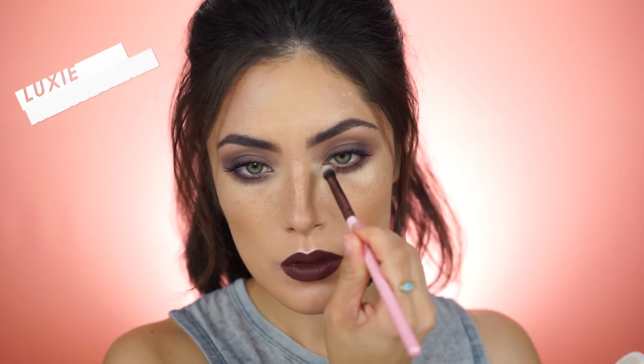To set everything in place I'm going to be using Spackle Mist by Laura Geller. I have yet to wear my makeup all day after setting with this spray so I will have a full review on it later for you guys. One final step I almost forgot: I'm using that same Marc Jacobs highlighter to highlight the inner corner of my eyes.